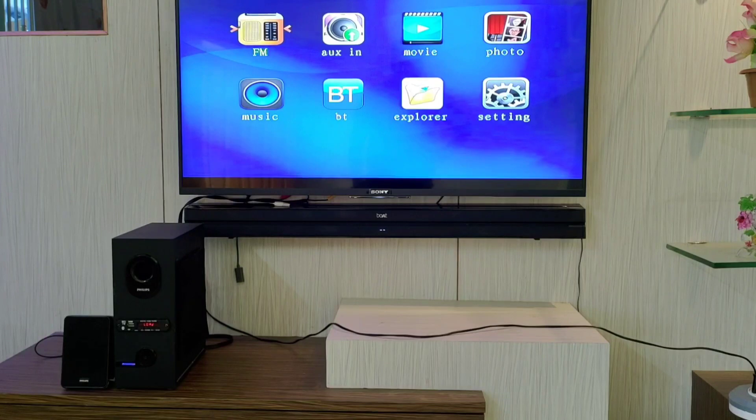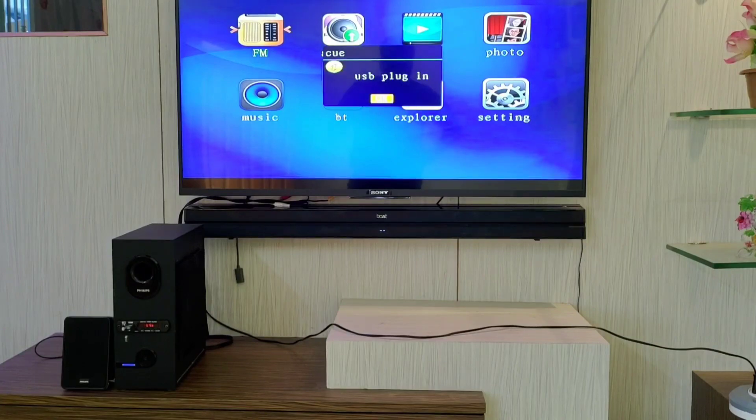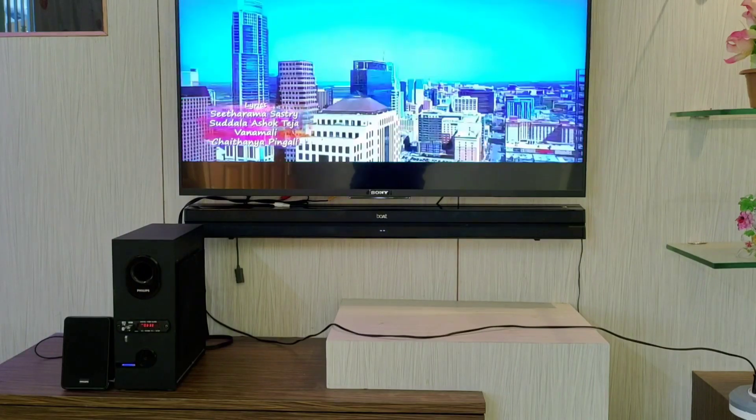Now we can play the movies and music. If we install the movies, we can play the movies. Let's go — we can play the movies.